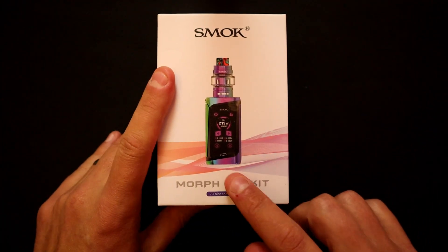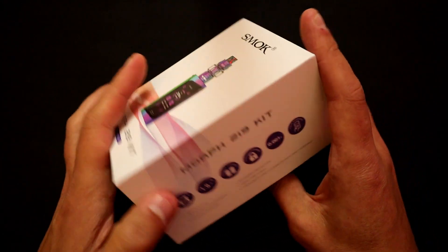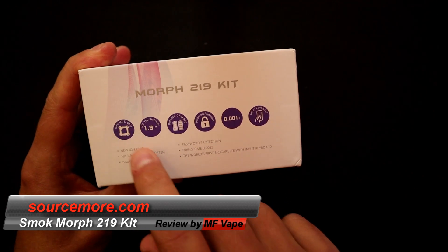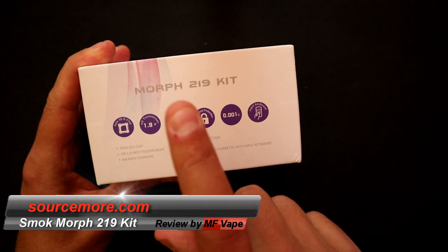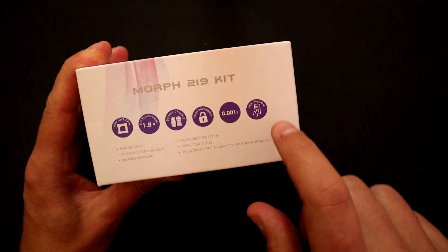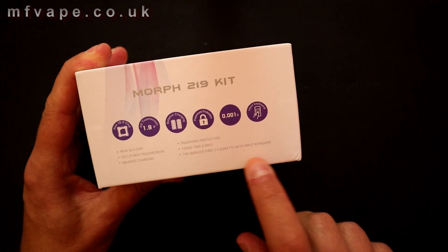We're down at the table with the Smok Morph 219 kit, and I have the seven color rainbow version. On the side it says we've got the new IQ-S chip, 1.9 inch touchscreen, balance charging, password protection, instantaneous fire, and an input keyboard — which is the world's first e-cigarette with an input keyboard on it.